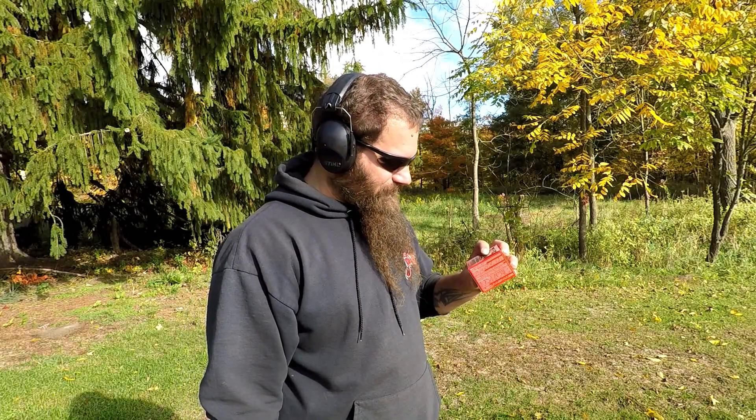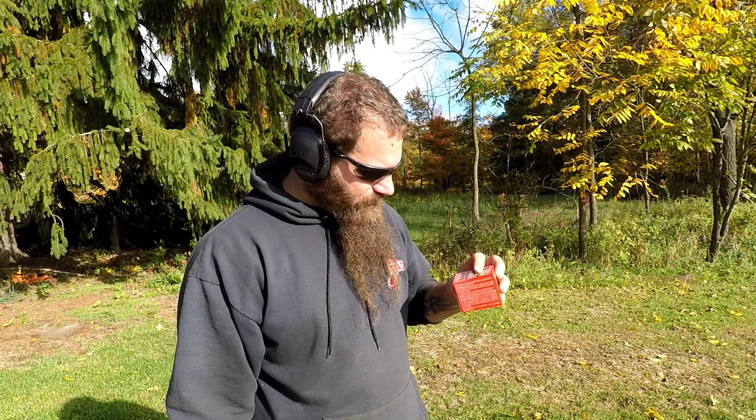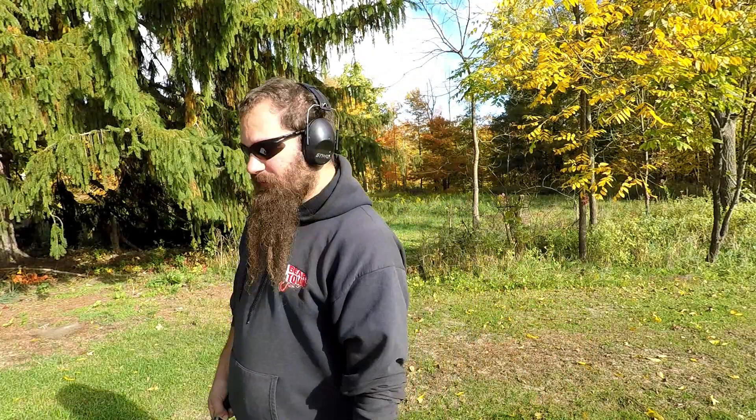This has a solid copper projectile with some kind of filling in the hollow point to make it open up, or something. I don't know. It's California approved.